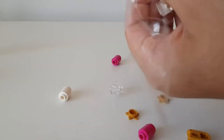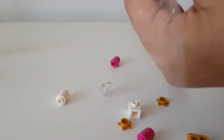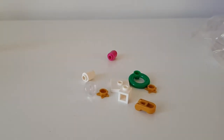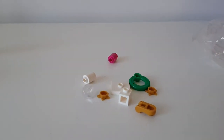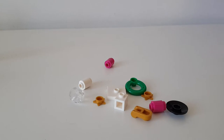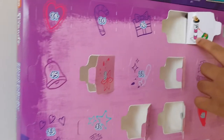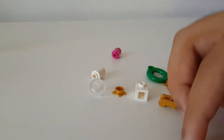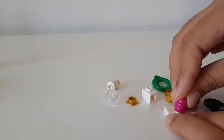I think this one's going to be really cool when it's done and we can add it to my collection. I think I dropped one piece - give me a second - got them. So let's start building. The first thing we have to do is get the little white square and layer the pink, white, pink, and then the block.